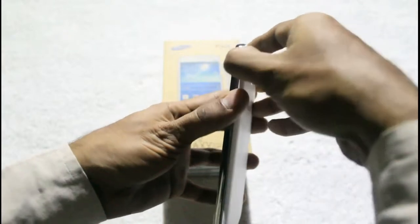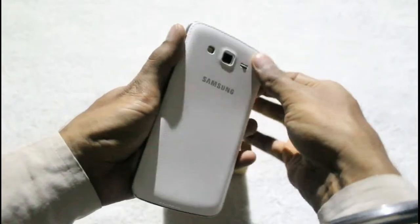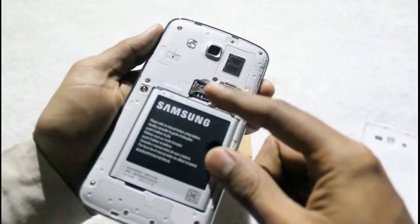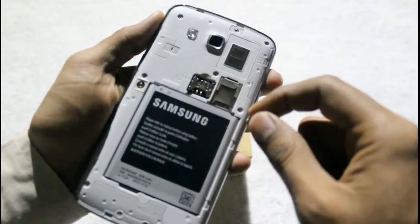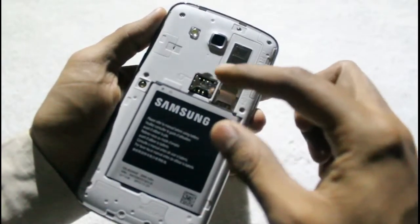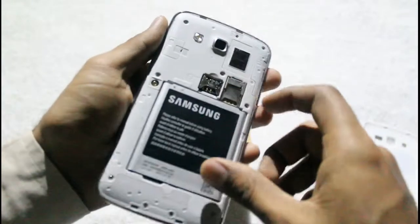Overall, the design is quite similar to the original Grand. Let's open up the rear panel to see what's inside. The rear panel comes off, revealing the battery compartment. As you can see, the smartphone has two SIM card slots — both supporting micro SIM. There is also a micro SD card slot available on top, and users can use the secondary SIM card slot on this side. The rear panel is quite similar to the original Grand.